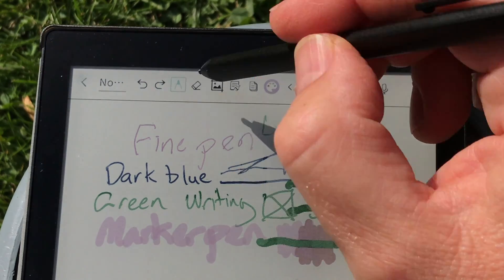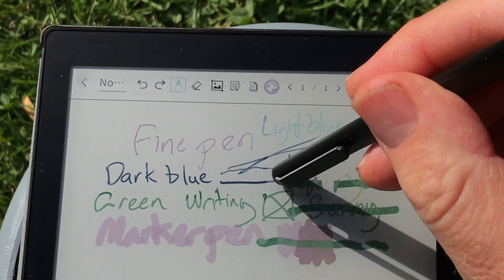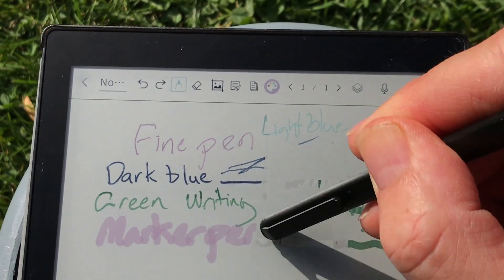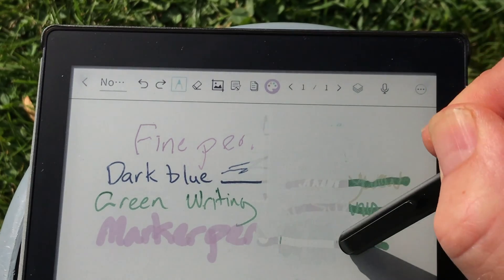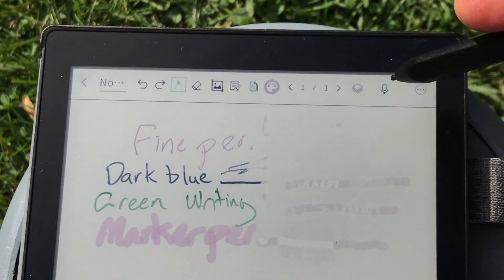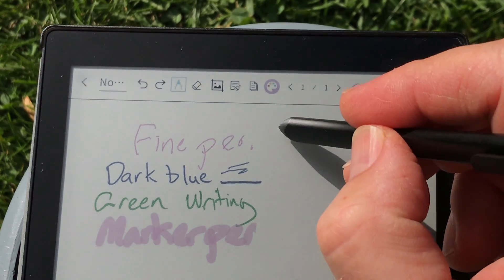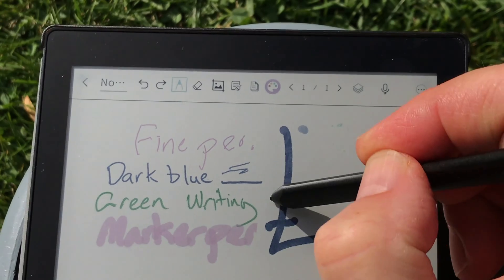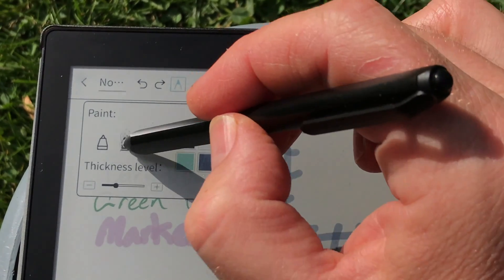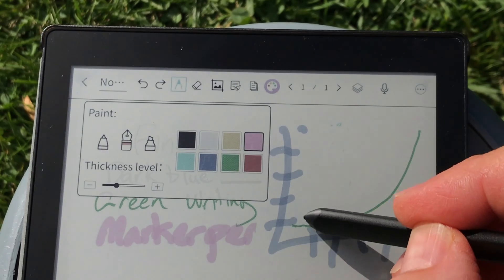The display is weird when you draw on it — when you draw over something it doesn't completely erase what's underneath. I think these are just drawing errors; the display can't fully erase. When you turn the pen upside down it can erase — it's got a pressure-sensitive eraser on the end — but the screen only partially erases. I've recorded this in 4K so you can see bits of dirt and dust on the screen. I've been using it for a couple of weeks.